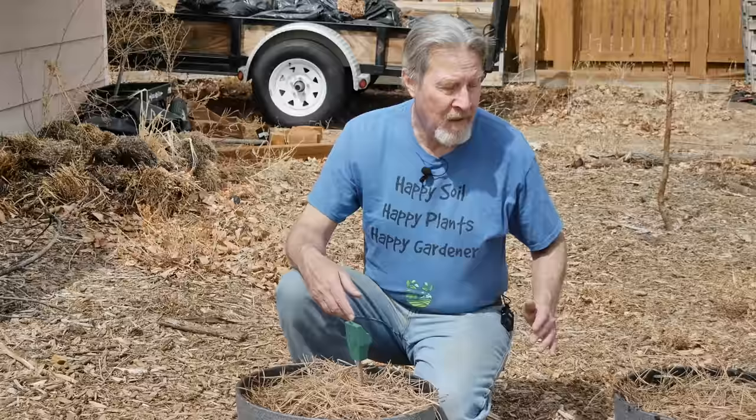These pots are now going to be ready for my blueberries in a few months. I'm Gardener Scott — enjoy gardening.